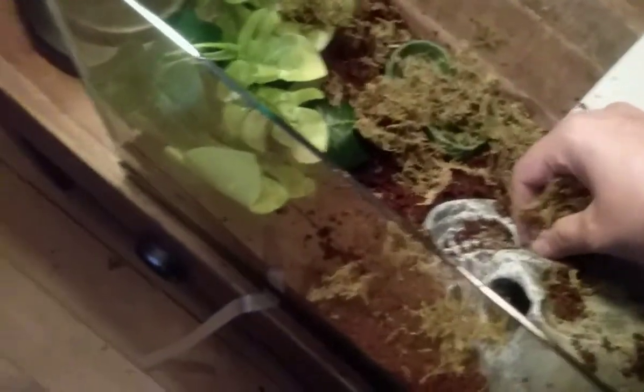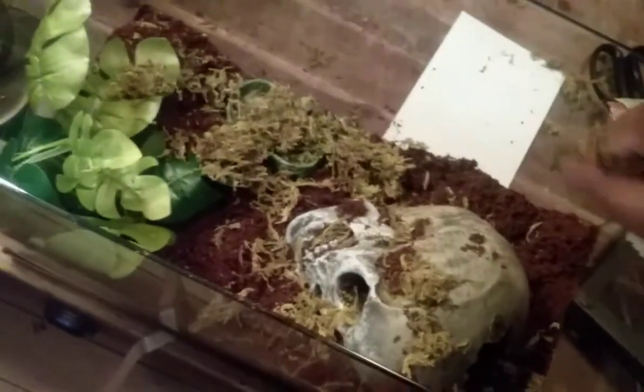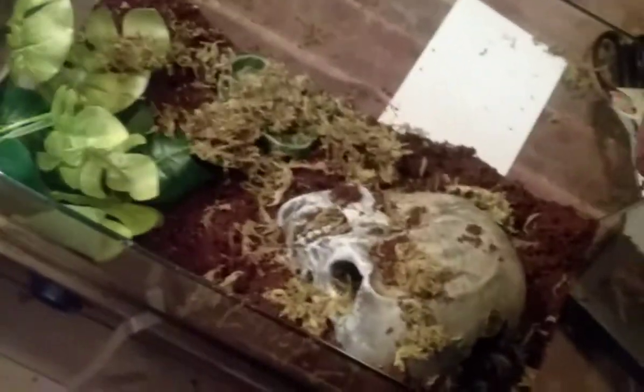Now to add the sphagnum moss - a big handful of it, spread it around, sprinkle it. What we're going to do is put most of it in the dish and around it for little details like this. I'm putting some coming in like this, spreading it all over. I don't think it will grow but it certainly is going to look cool. Put some in there - and I actually dropped my tweezers somewhere.